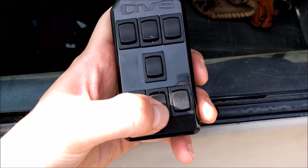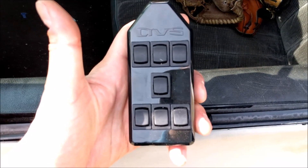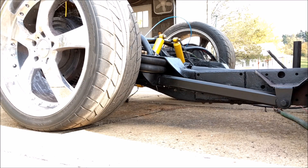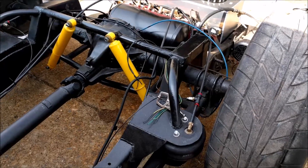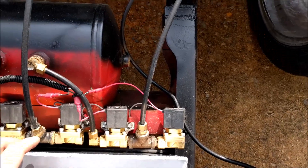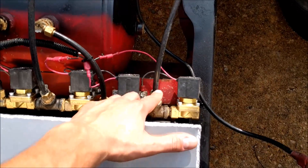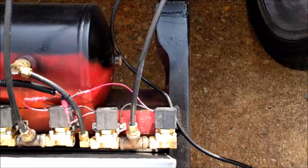Then I'll lower it and show a couple of angles of what's exactly happening. When I hit the lift button, it's opening this valve right here, which sends air through this line to the airbag. And when you hit the lower button, it opens this valve right here, which is open to atmosphere, so it's dumping all that air out of the bag.